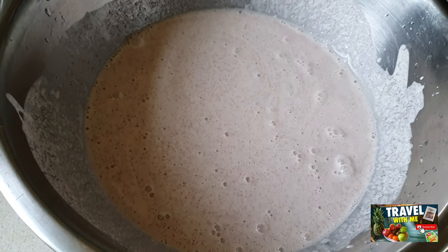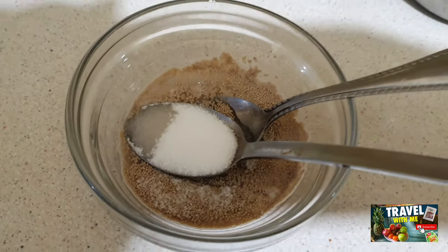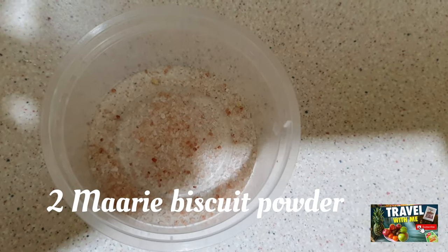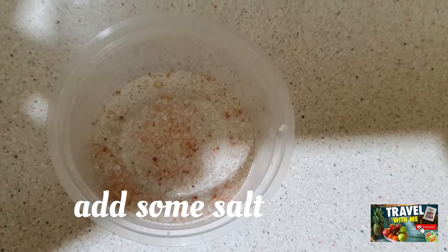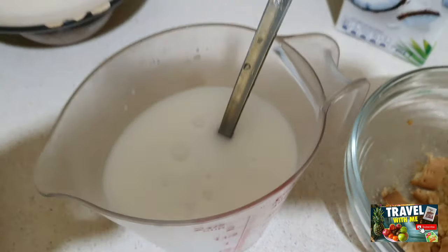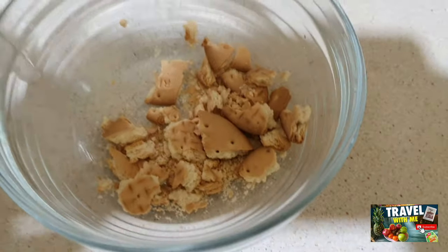Dissolve one teaspoon of sugar in 100 milliliters of warm water and sprinkle with 15 grams of yeast and whisk. Leave in a warm place until the surface rises, then straight away whisk it and add into the hopper mix.